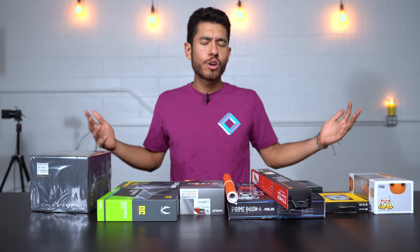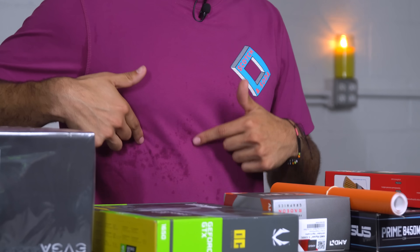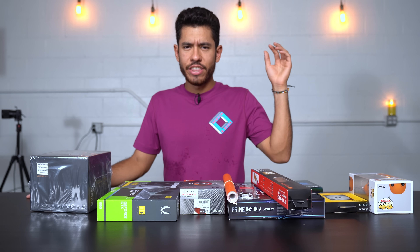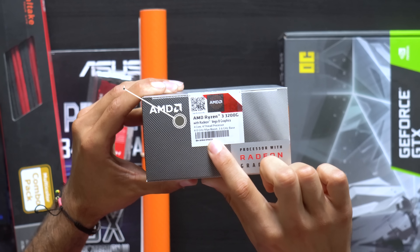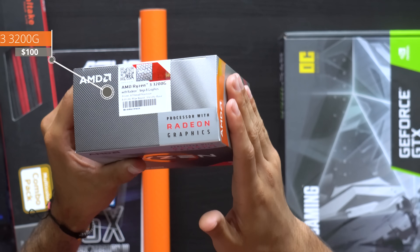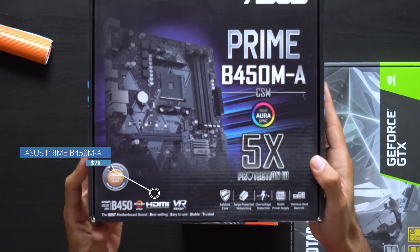Let's jump into the parts introduction. You might notice these little dots on my shirt — that's actually sweat. It's summertime in California and we do not have any air conditioning in this room, so it's really hot in here. Anyway, for the CPU we went with the Ryzen 3 3200G. This is a four-core processor that comes with a stock AMD heatsink, which is great.